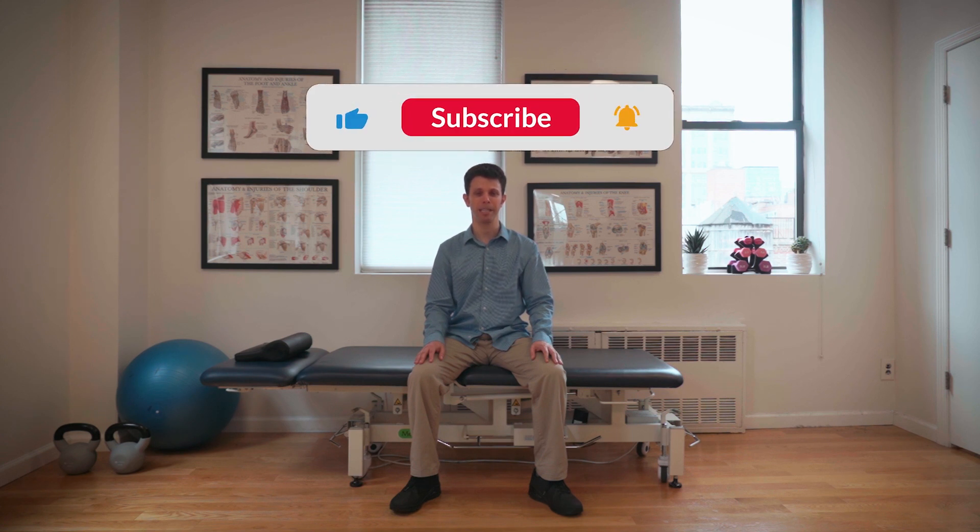If you can support our channel, we'd appreciate it — see the link below. If you'd like to make an appointment, give us a call. And if you like our videos, remember to like, comment, subscribe, and share them with anyone you think they may help. Thanks for watching.